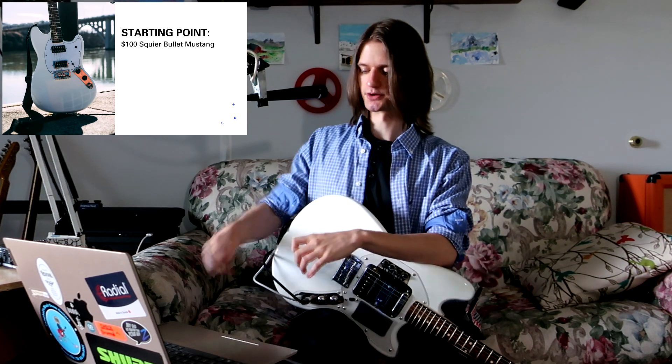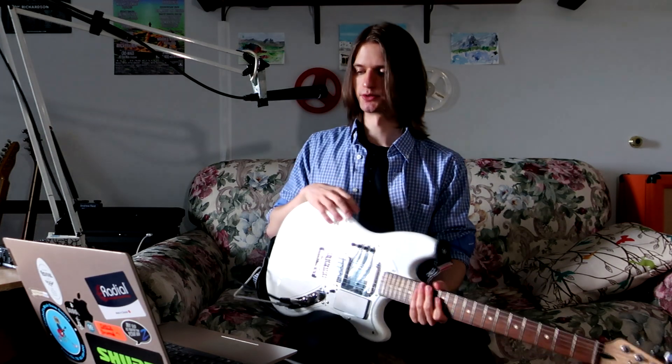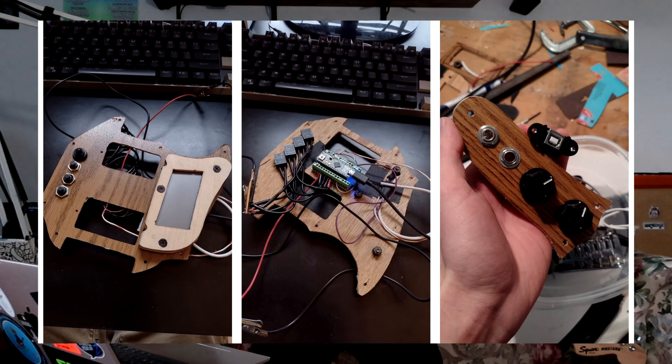The starting point was this Squire Mustang I bought back in high school for $100. Getting into the build process, it started with harvesting a trackpad out of an old HP laptop. With the help of YouTube and a little bit of trial and error, I was able to figure out which pads to solder to in order to read data off of it. This is my initial wooden mock-up, mainly made to figure out where things needed to go and how much routing I would have to do on the actual guitar body, which I wanted to keep minimal.